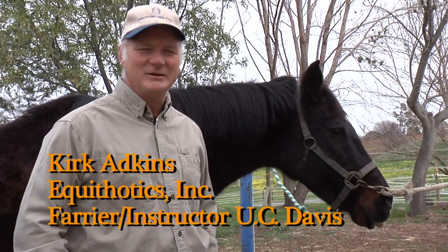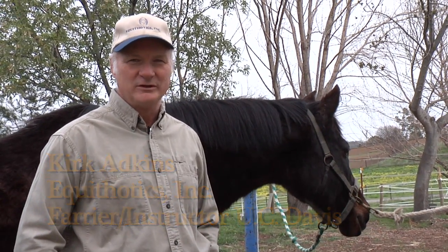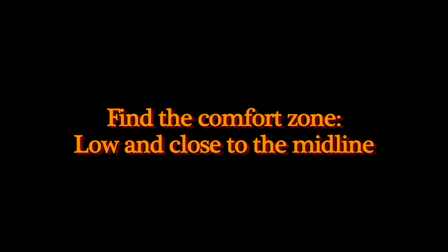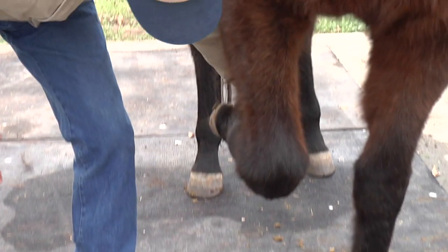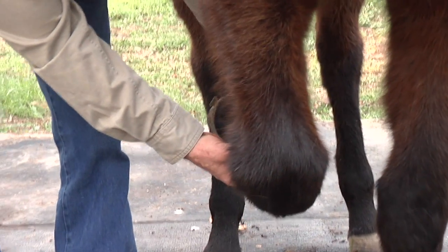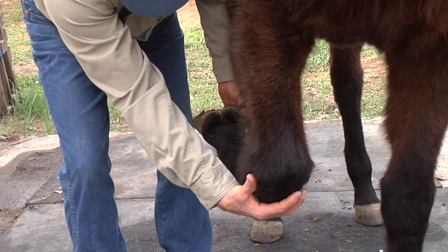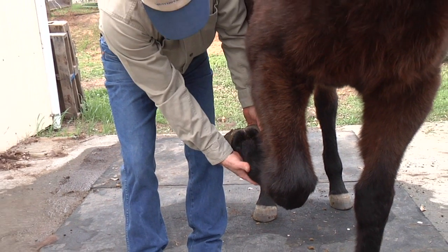My name is Kirk Adkins and I'm here to offer some suggestions on how to make your elderly horse more comfortable during a trim. On the front legs, when you pick them up, you want to try to work them low into the midline. As you pull up and out, you put a lot of pressure on the side of the knee and this causes a lot of discomfort in the horses.